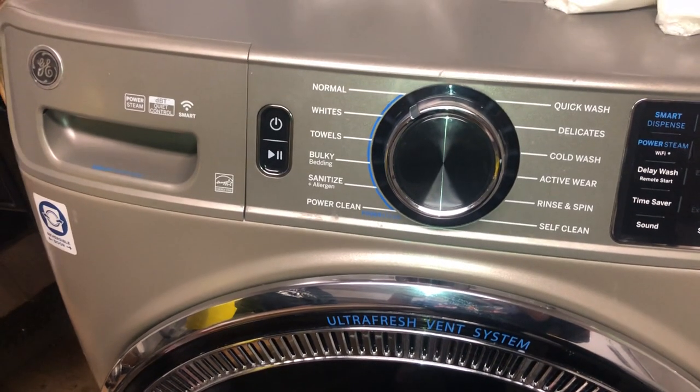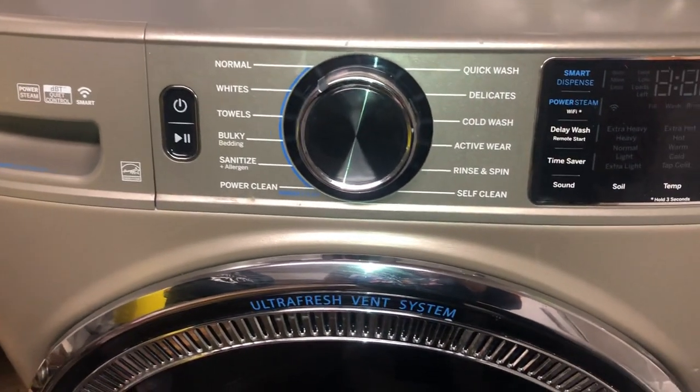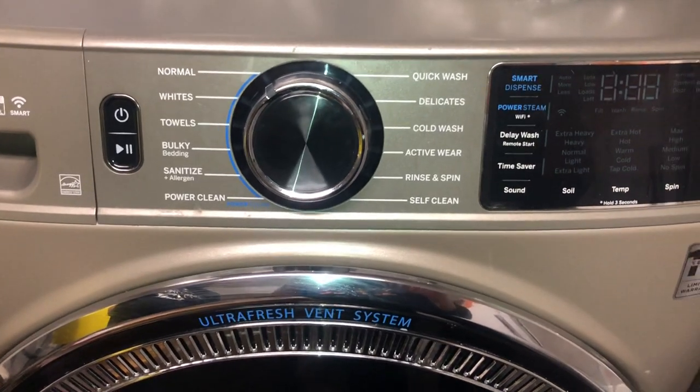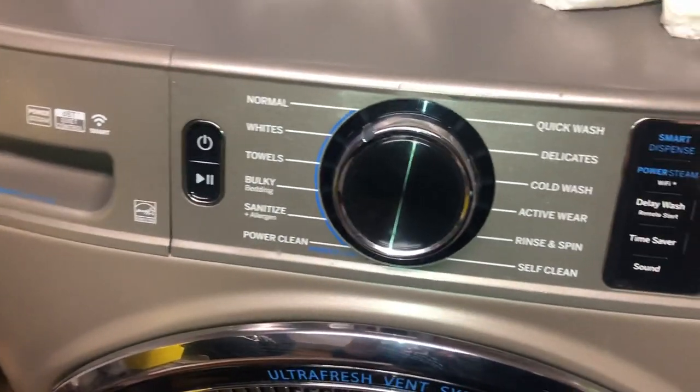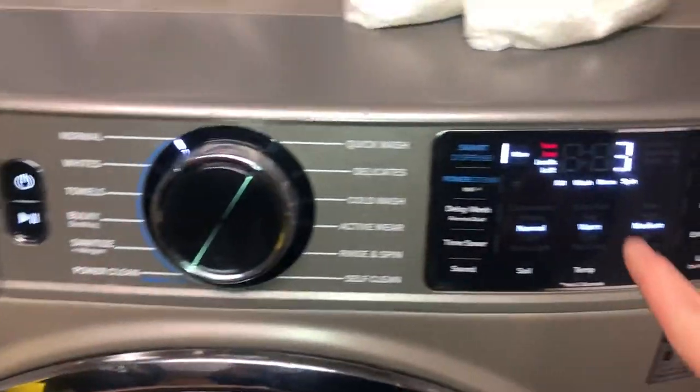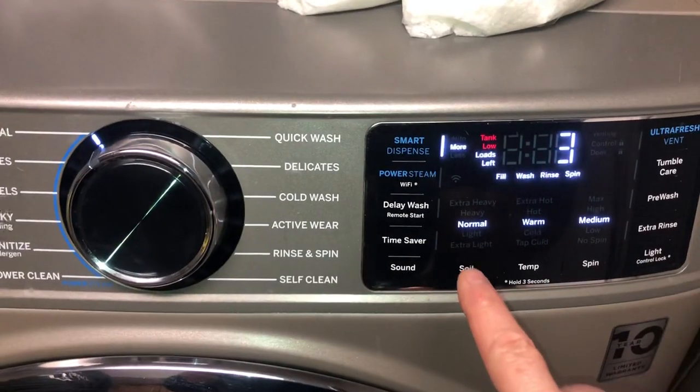This is Nancy with Fix This House, and I'm here with my Ultra Fresh Vent System GE washing machine, and I wanted to talk about the smart dispense feature right here.